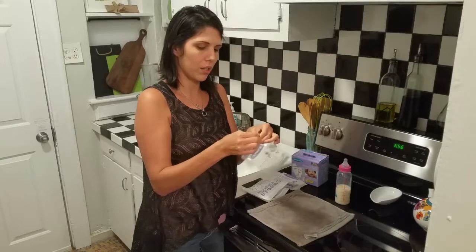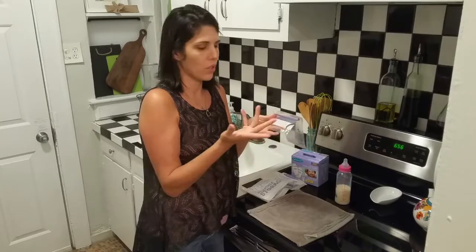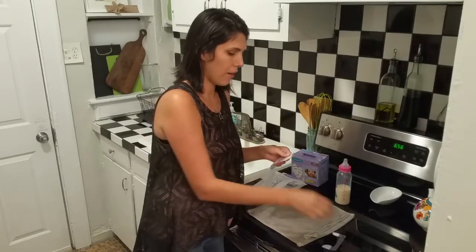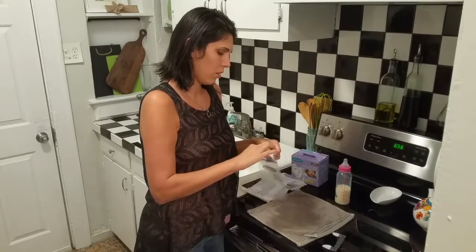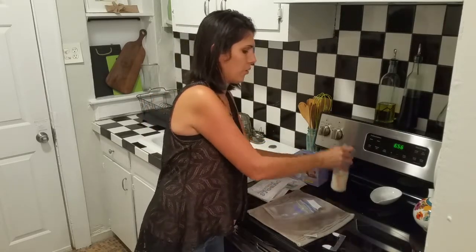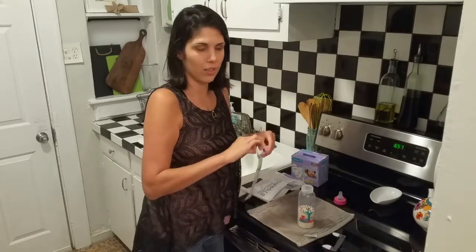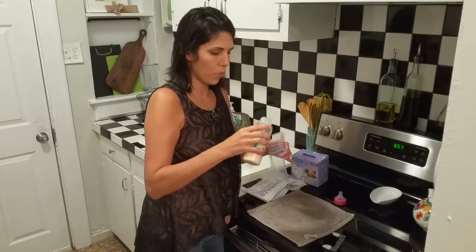First, fill out the label on the bag with the date, the volume — like four ounces or five ounces — and the name and time. After you fill that out, you would pour the milk in. This here is five ounces of milk. I do recommend washing your hands before handling the breast milk — my hands have been washed. Then you would just pour the milk into the bag.